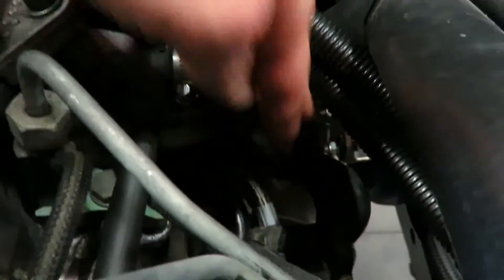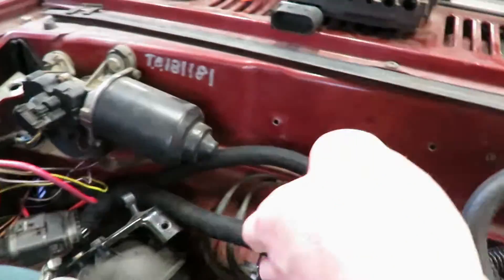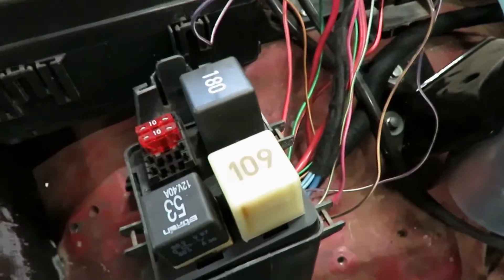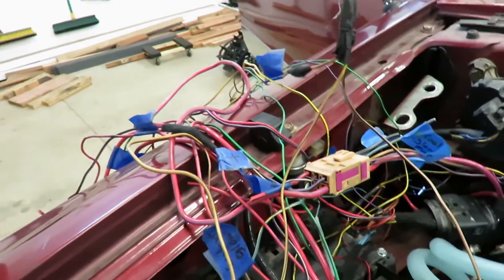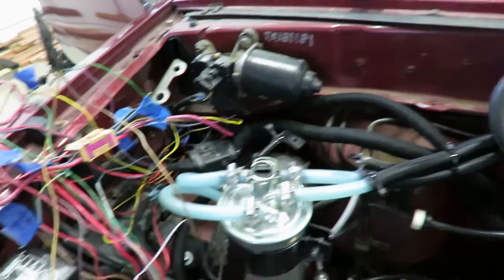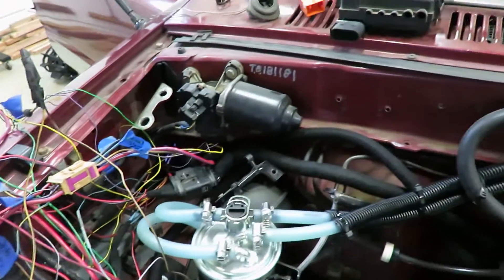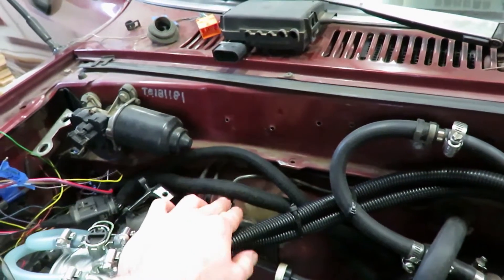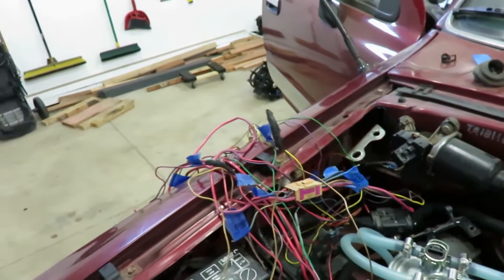The injection pump harness goes down here, the glow plug harness comes back down behind there, and they both come up here. The glow plug runs to the glow plug relay, and this harness is basically all the power for the injection pump. I'm gonna leave most of that until I start the truck. This harness had no splices so I decided it was okay to wrap it up.